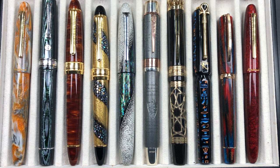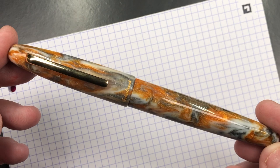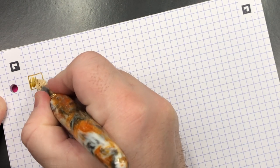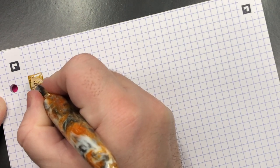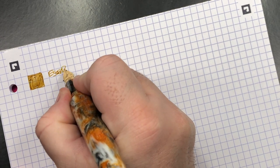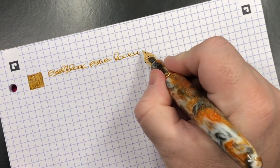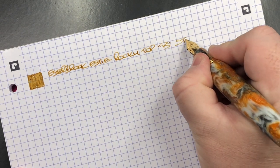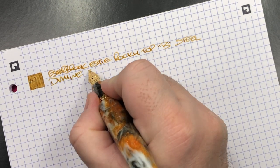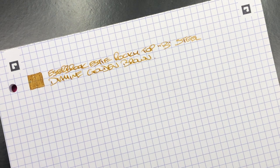Let's go and do a writing sample. The first pen is the Esterbrook SD Oversize in the Rocky Top. This is a broad steel nib - it writes quite rigid, as most steel nibs would, but I still like it. It's an Esterbrook SD oversized in the Rocky Top, and the ink in here is Diamine Golden Brown, which is a nice golden brown shade of ink that I am starting to like a lot.